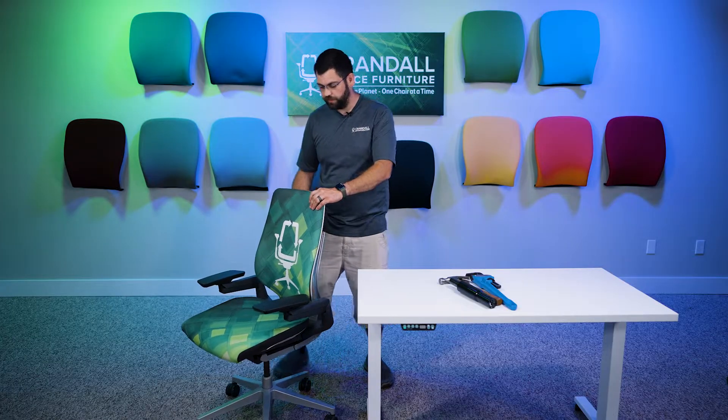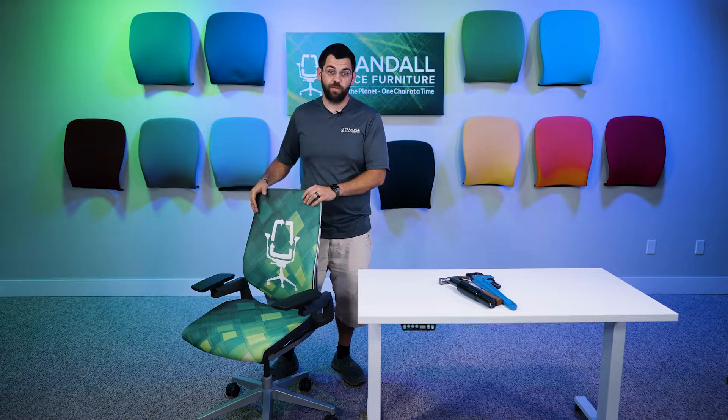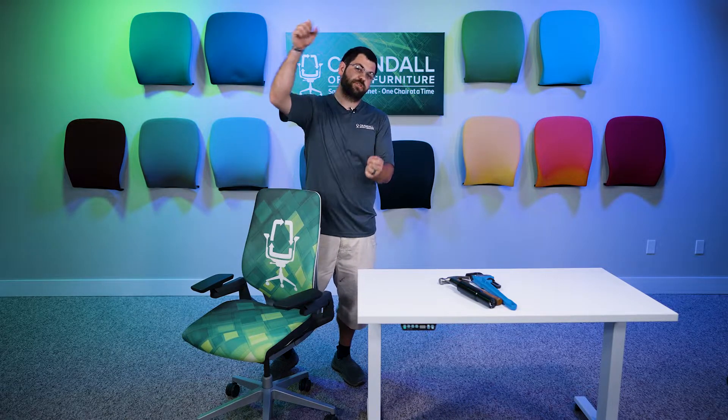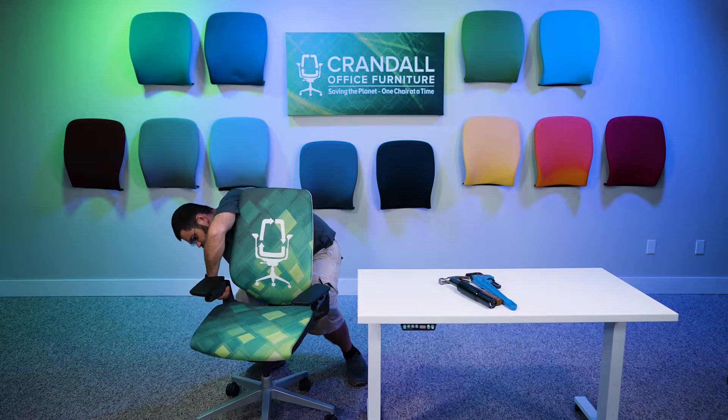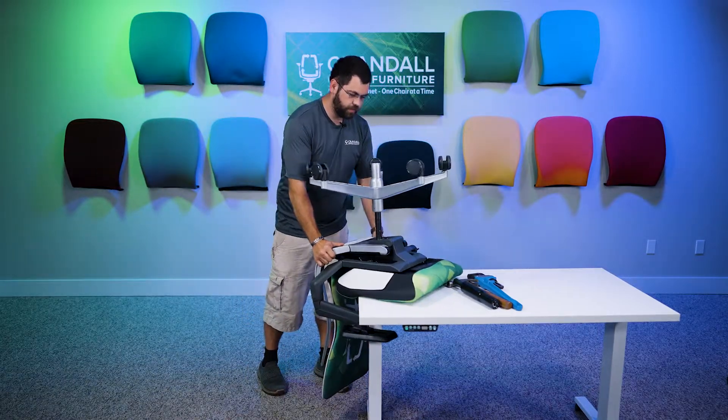First, you're going to want to make sure you lift safely because this chair does have some weight to it. You're going to flip this chair upside down on your workstation. If you don't have a table this size, just make sure that you have a solid workstation that is strong enough to hold the chair in place while you exert the necessary force to remove the cylinder.